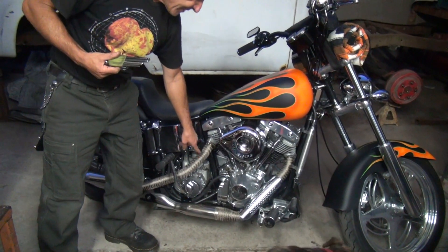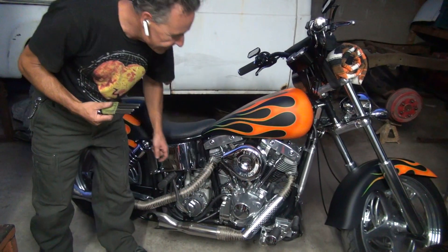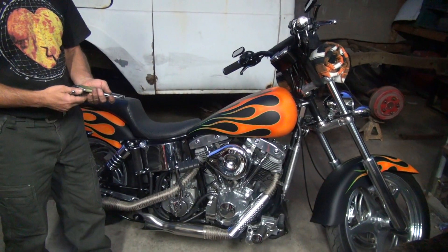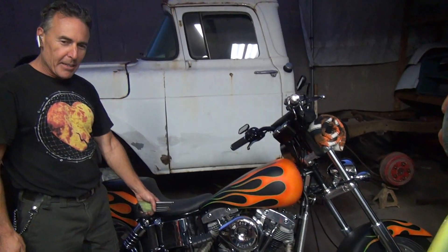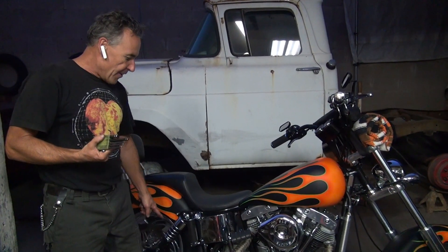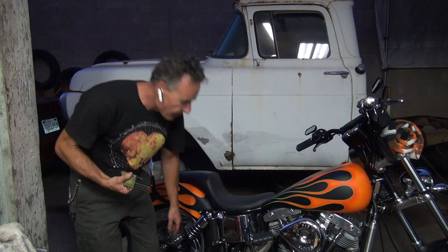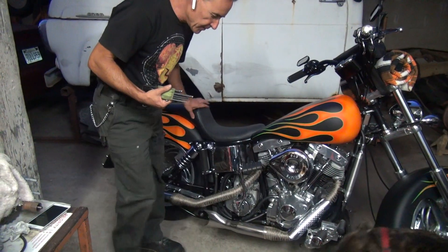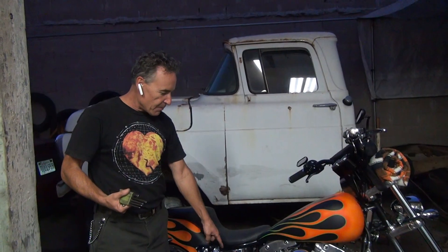Check out the pipe wrap job done by Kelly Tracy — 1100 miles and still not coming off. It was wrapped twice per pipe. The wrap goes on like fish scales — the leading edges face toward the rear of the bike, so when your foot bumps the pipe going backward, the wrap doesn't come undone, and it also reduces aerodynamic drag.